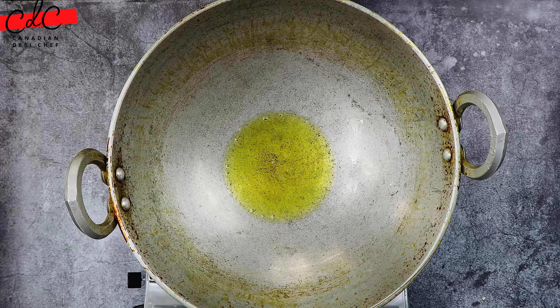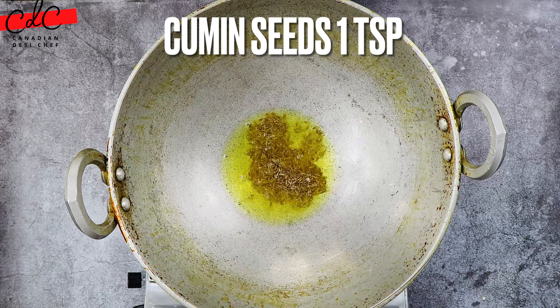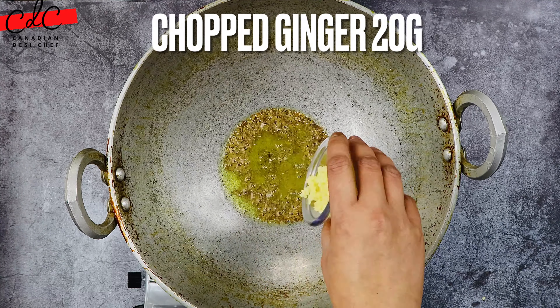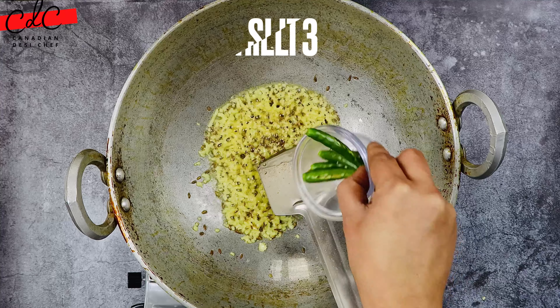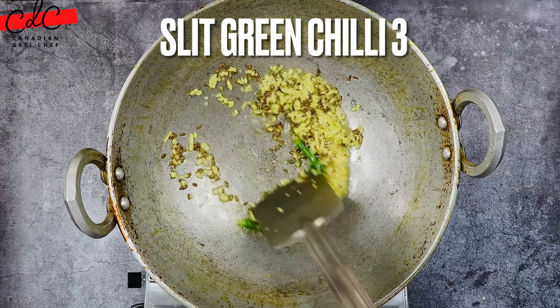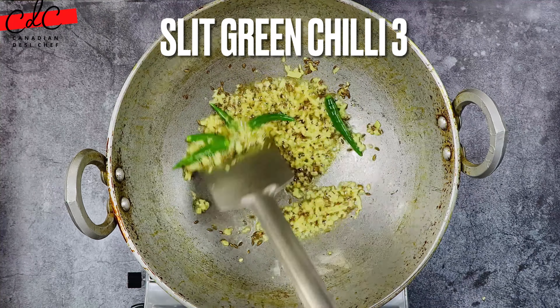The second best oil I would recommend is cold-pressed coconut oil. Once the oil is hot, add cumin seeds. Once they start to splutter, add chopped ginger and sauté for about 20 seconds. Then add whole slitted green chilies and sauté for another 20 seconds. You can also add chopped green chilies if you prefer.